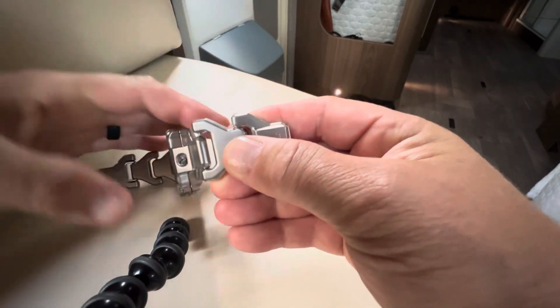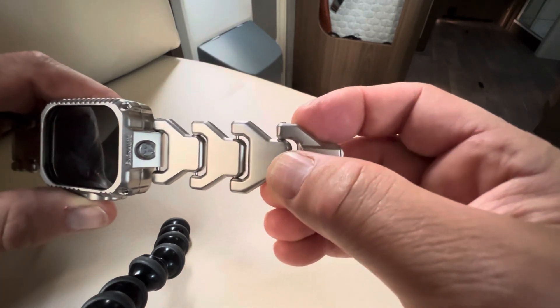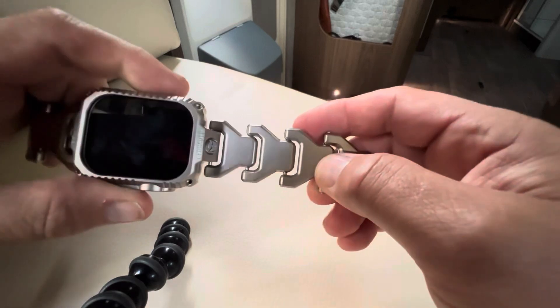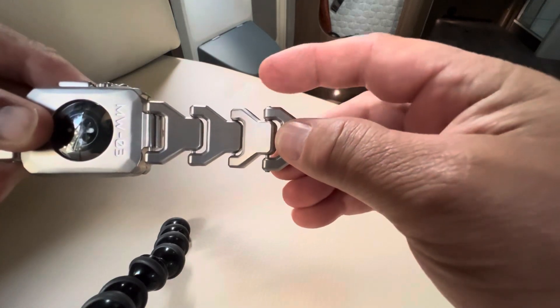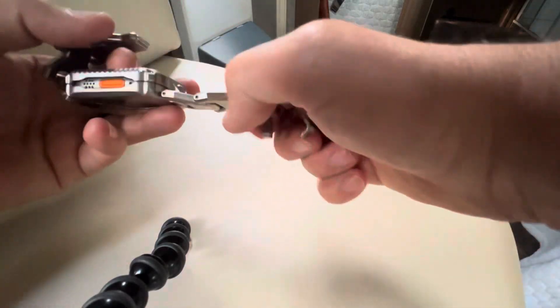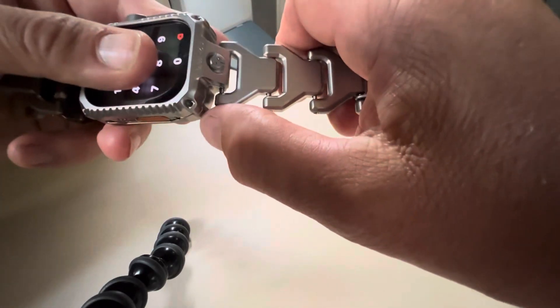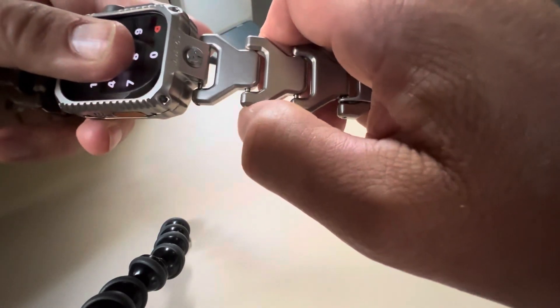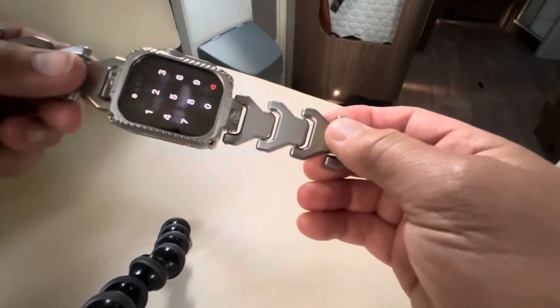Thirdly, some of the Allen bolts which hold in the links are protruding. That one's flush, that one's protruding, that one's flush, that one's flush. I've tried to tighten them and they won't move. So I've got two protruding on this side, none on that side. Going to the other side of the watch strap: that one's protruding, that one's not, that one's not, that one's not. And on that side: that one's protruding, that one's protruding a tiny bit, and that one's not. I've tried to tighten them — it's impossible.